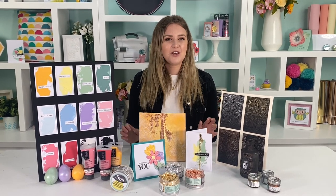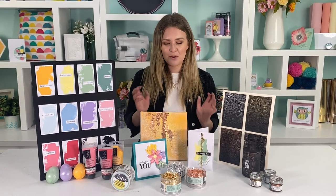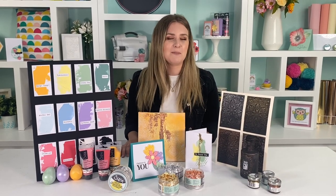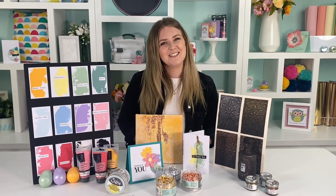Hi guys, welcome back for another video. I'm Jess and I'm one of the creative designers here at Sizzix. Today I want to share with you our brand new effects range. Throughout this video I'm going to run through all of the products in the effects range, showcase a couple of them, give you some tips and tricks, and also showcase some of the amazing projects made by myself and all of the other designers here at Sizzix.